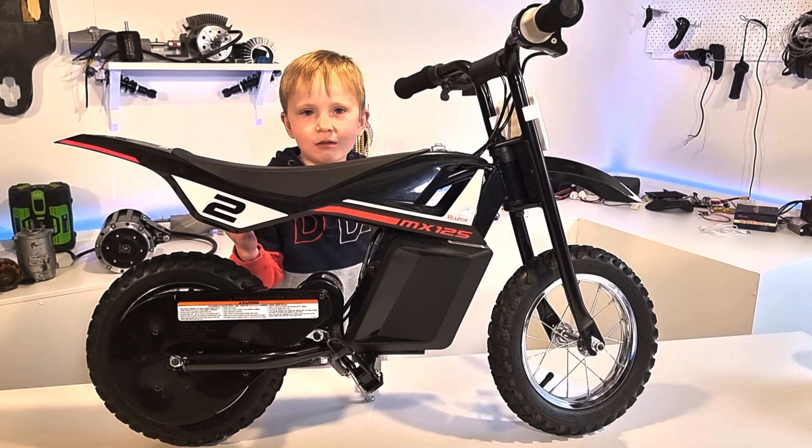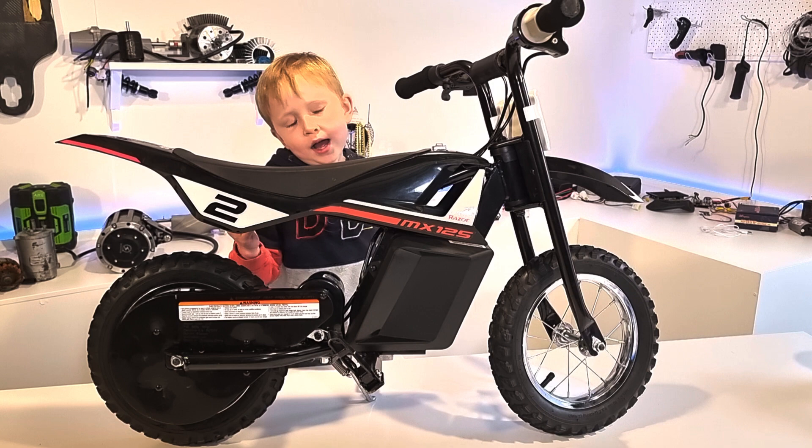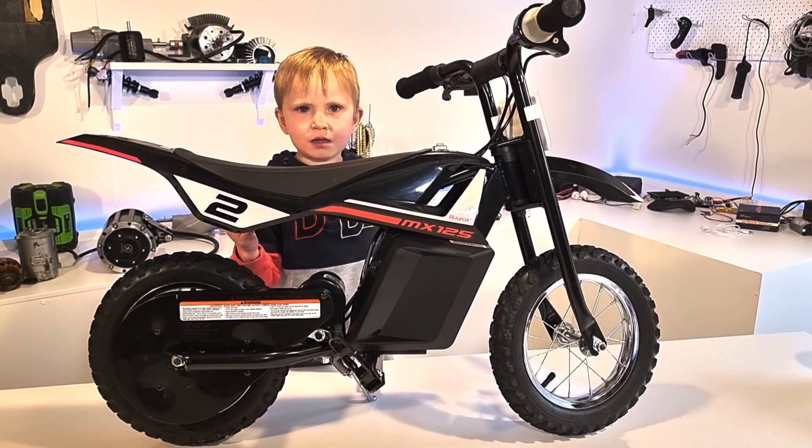This is my Razor electric dirt bike. It's very cool, but it's kind of slow. So let's modify it.